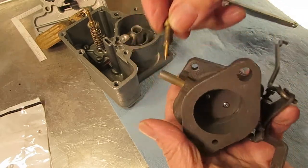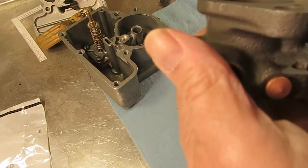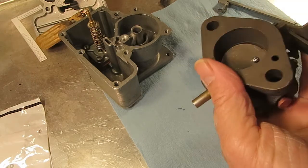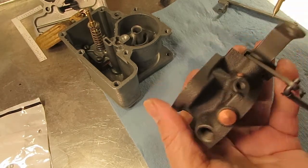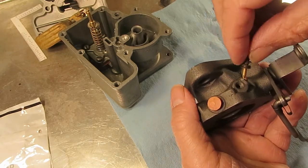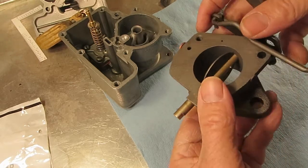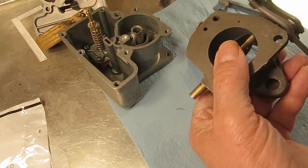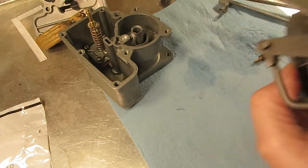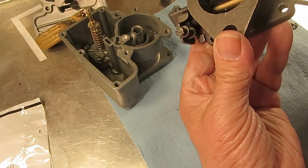Right here is the idle mixer screw. This is the older YF — it's got a cast iron bottom. The newer YFAs will have an aluminum bottom. This is where the idle mixer screw goes. Take it out and look through the hole to make sure it goes all the way through. There's a little hole right here where it goes through.